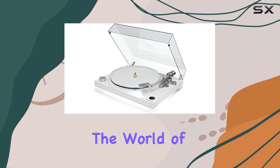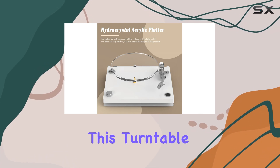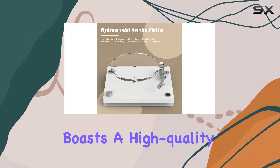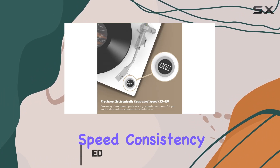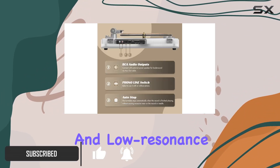Today, we're diving into the world of vinyl with the SeasonLife HQ KZ-011 record player. This turntable boasts a high-quality acrylic platter, delivering not only excellent speed consistency but also enhancing the overall acoustics with its density and low-resonance properties.